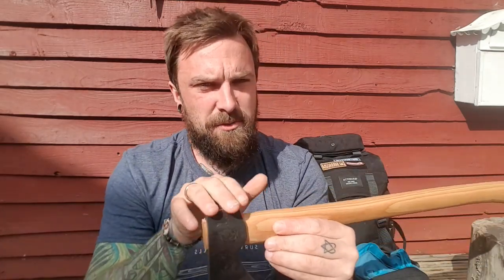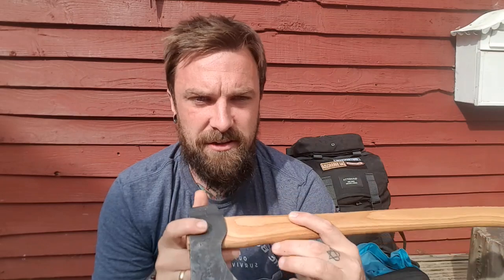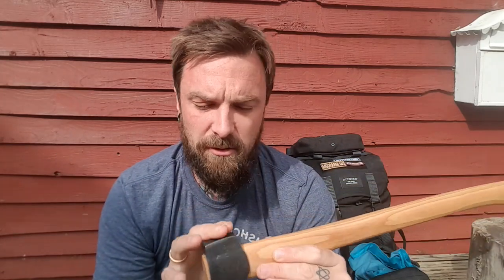It doesn't have a flay pole - there have been a lot of questions about that on the internet. For those who don't know, a flay pole is usually a rounded polished poll for processing game, hides, or skins. The reason this doesn't have one is that I was a butcher for two years and I've been in the outdoors world for quite some time, and I've never really known anybody to butcher game using their axe poll. Plus, adding a flay pole adds cost - and anything that keeps these axes on the assembly line longer adds cost, since they're all hand-assembled, hand-finished, and hand-ground by Marcus Esslin himself.